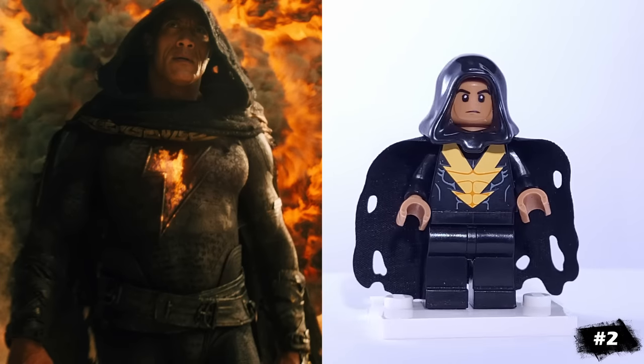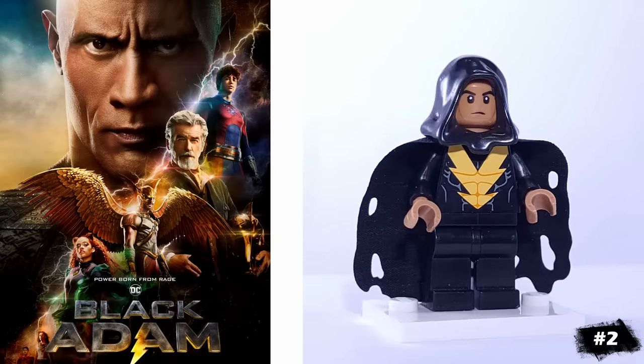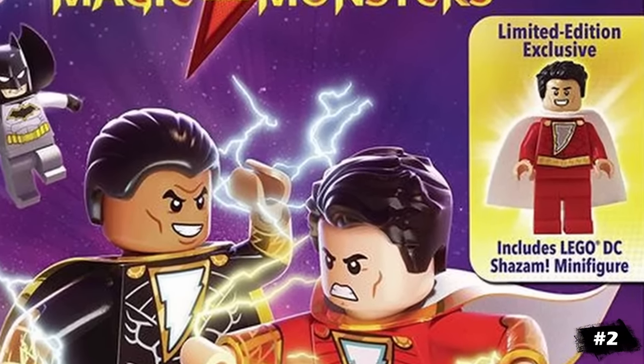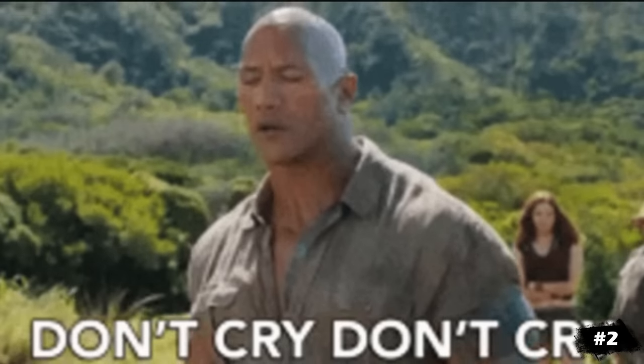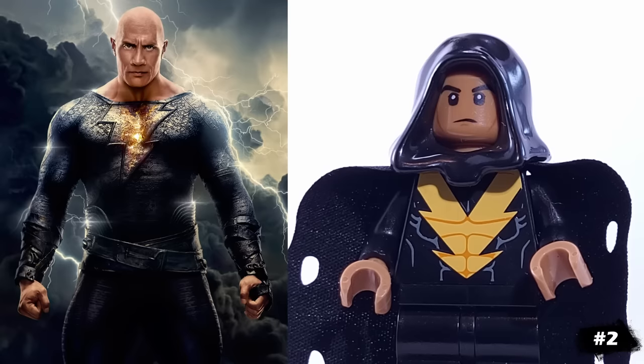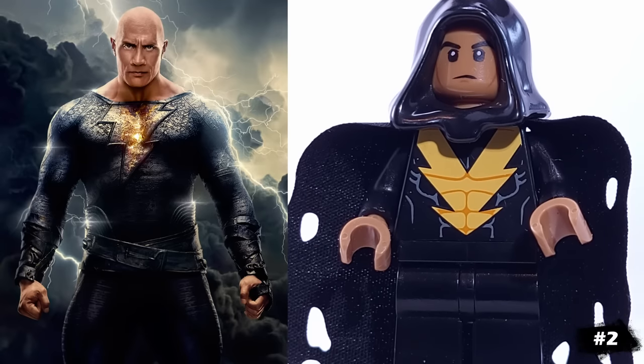Next, we have Black Adam from DC Comics. It still blows my mind that LEGO didn't release any sets or even promotional minifigures based off of the film. But then again, it wasn't the box office smash DC fans were hoping for. He's using Black Vulcan's torso, a tattered ringwraith cape, and this face from a Jurassic World guard.